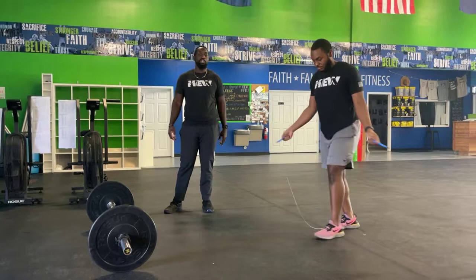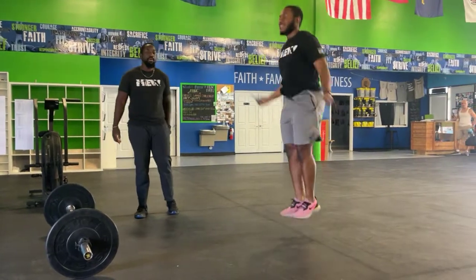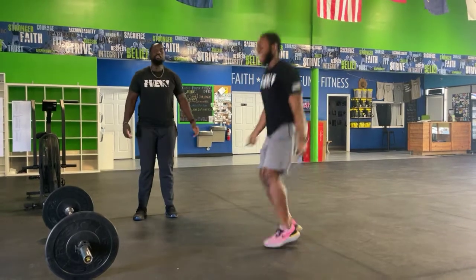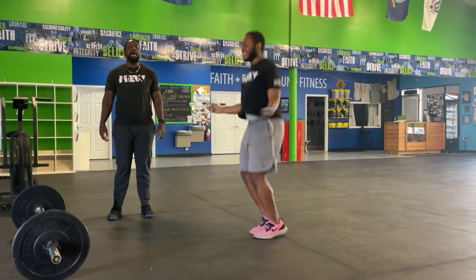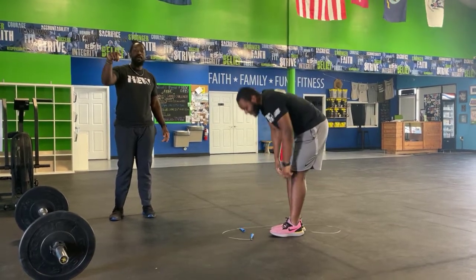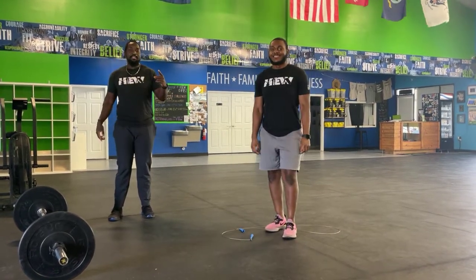Once you're done, grab your jump rope — you have double unders. Two flicks of the wrist for every single jump; stay nice and relaxed as you tackle those. If you're in single-under world, double the rep count — you'll do 100. If you're doing single-single-double, cut the rep count in half and do 25. That's your workout for today — have lots of fun!